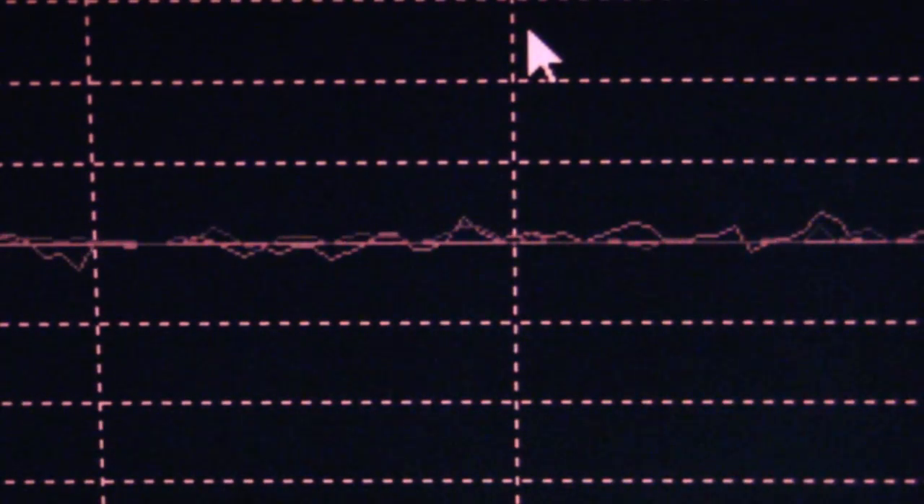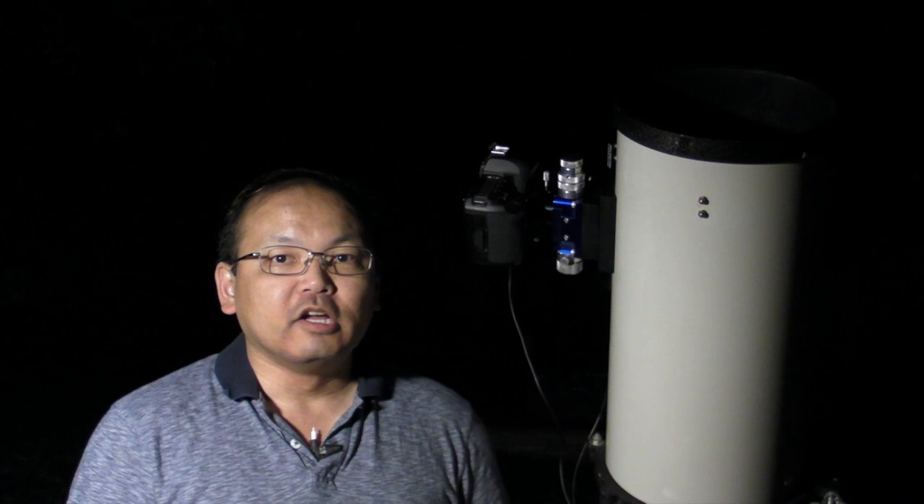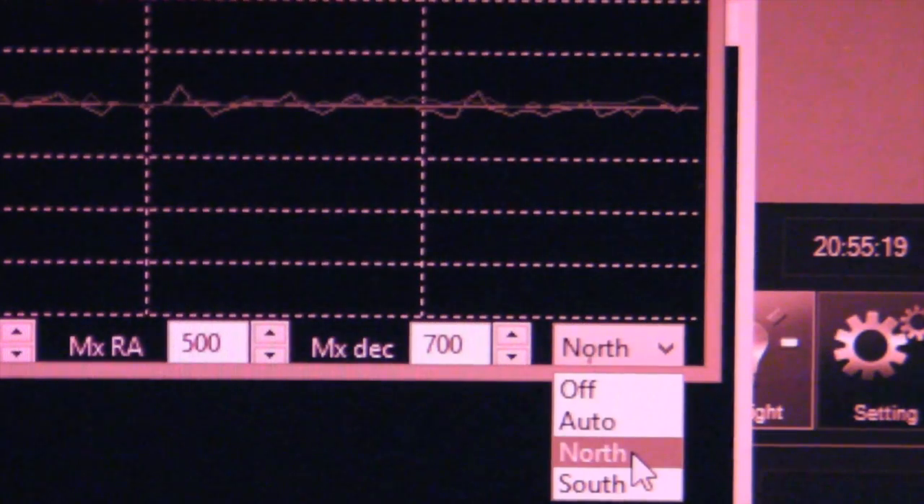Usually your RA line will be pretty solid, but it'll be the dimmer Dec line that shows the problems. You'll know you're running into backlash because you'll see the Dec line gradually moving up or down, then careening across the middle line way too far, then gradually moving up again, and then going back down really suddenly — it's just awful for tracking. What I found is a way to work around it: just turn on north-only or south-only Dec tracking, whichever happens to work better. That way it only pushes on one side of the Dec motor, which makes it act a little more like RA tracking, and it does a good job of keeping Dec in control without causing big backlash problems. So it's worth giving a try.